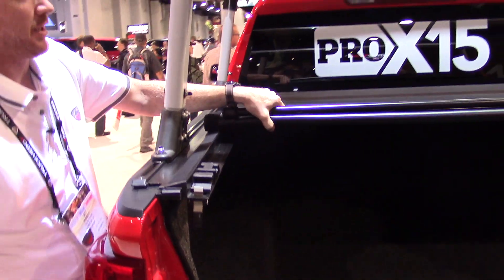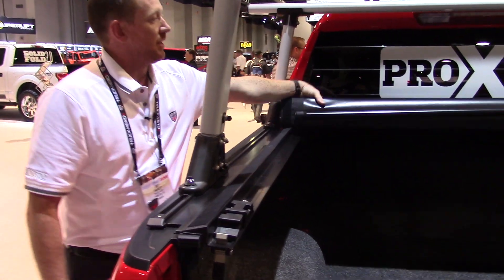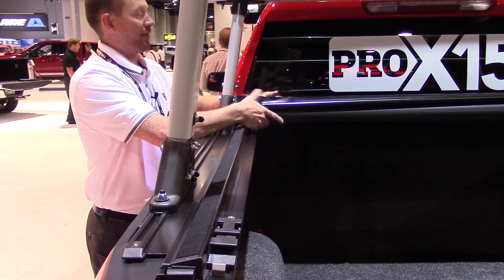This cover is built off the same exact platform as our Lo Pro tonneau cover. That cover has been one of the number one selling products in North America for many years now.